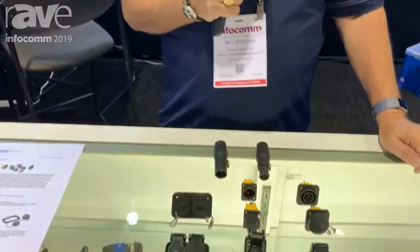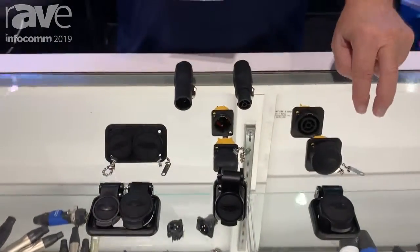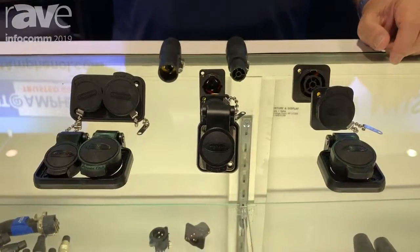Hi, I'm Bill Sopchak, the North American product line manager for entertainment at Amphenol, and we're at Infocom 2019. We've got another new product we'd like to show you, and that's our HPT series, an extension to our HP series, which is the original blue-gray PowerCon compatible product.